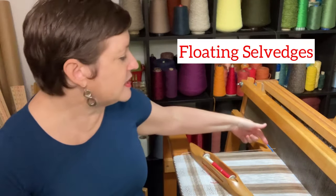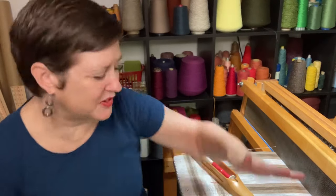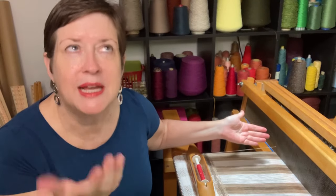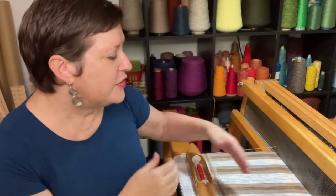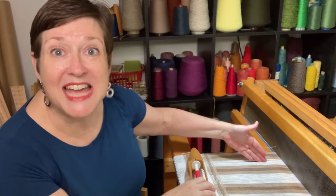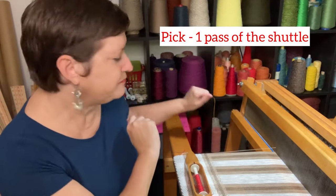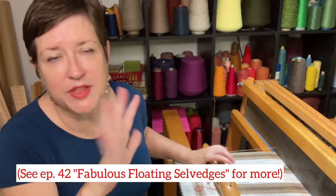Just a reminder: a floating selvedge is a warp yarn that's at the very edge of your fabric. You always have a pair of them, one at each side, and it is a warp yarn whose sole job is to stand still. That's the whole job of the floating selvedge. Because it is going to stand in one place, we need that so that our weft yarn can wrap around it and come back the other way. In a twill pattern, in so many cases — just the nature of the beast — the weft yarn doesn't automatically go all the way to the edge. It might stop a few yarns short of the very edge of the fabric, and we don't want that. We want our weft yarn to go all the way to the edge of the fabric every single time we throw the shuttle with every pick. That's what one throw of the shuttle is called, a pick. So floating selvedges, because the twill — they all go hand in hand.